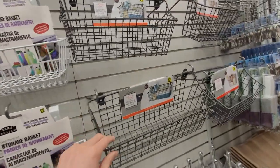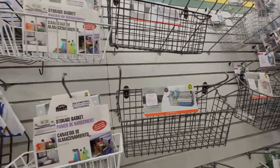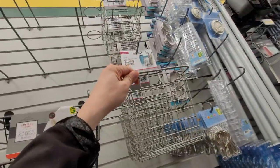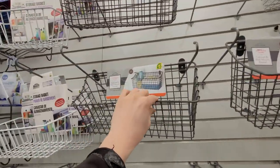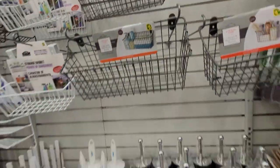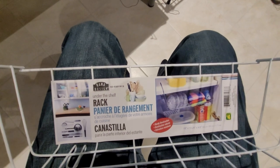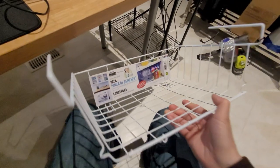So I went to my local dollar store, and in the kitchen and laundry area you'll find some really great alternatives at a cheaper, more affordable price, let me tell you. Really all you need is to fasten it somehow under the table. What I came out with was this under-the-shelf rack for only $4.